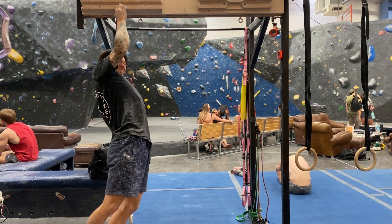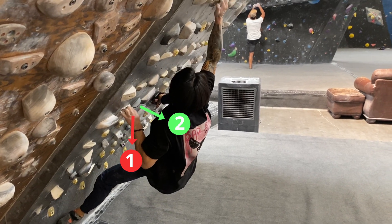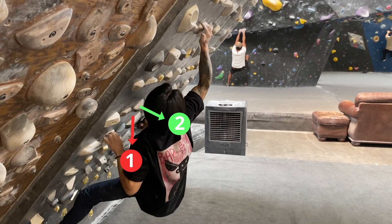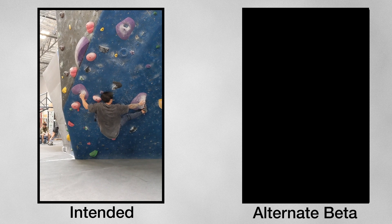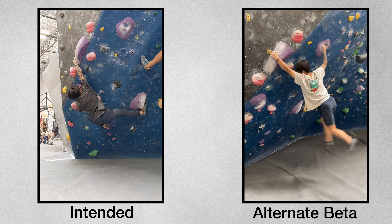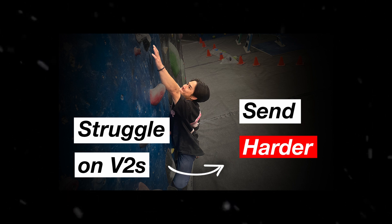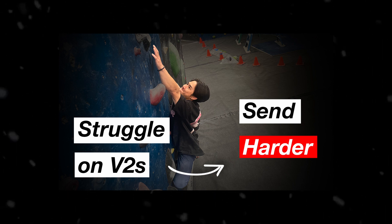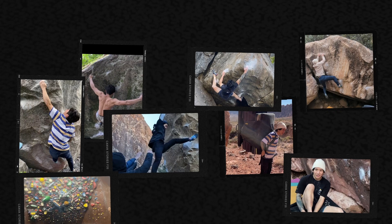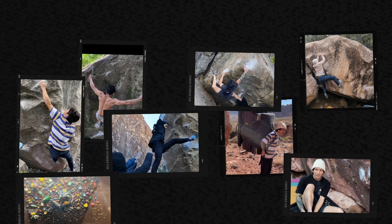Lock-offs definitely require strength, but hopefully this video has shown you the mechanical aspects that intermediate climbers can start to leverage while they build up that strength. We covered a lot of techniques in this one, so don't worry if it takes a lot of practice. As with most climbing techniques, the best thing you can do from here on out is to practice the concepts on as many different climbs as possible. If you want to learn how climbers are missing out on a load of technical learning, then check out this video which goes over how you can use a part of your warmup to learn moves that will help you send harder.